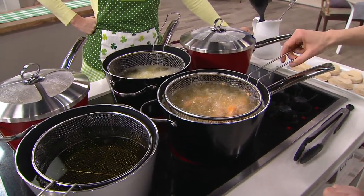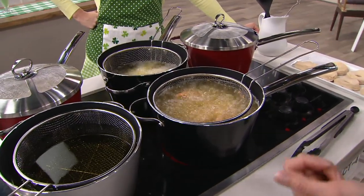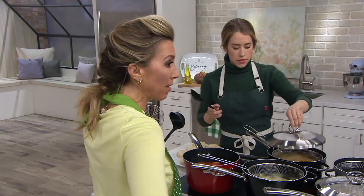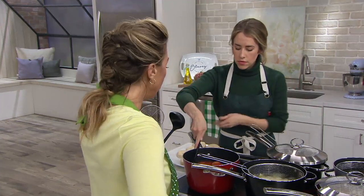It's a five quart deep fryer, but you don't want to fill it with more than two quarts of oil. Comes with the mesh lid and the basket. This is on two easy payments of $20.24.